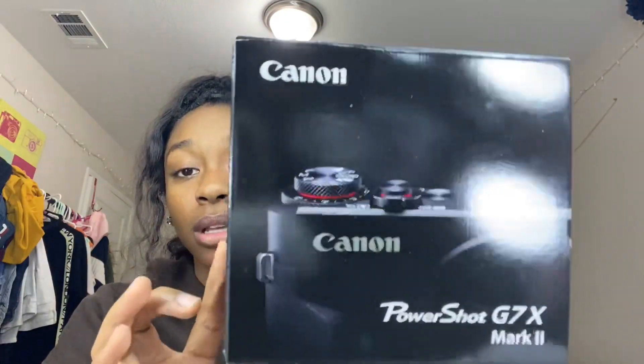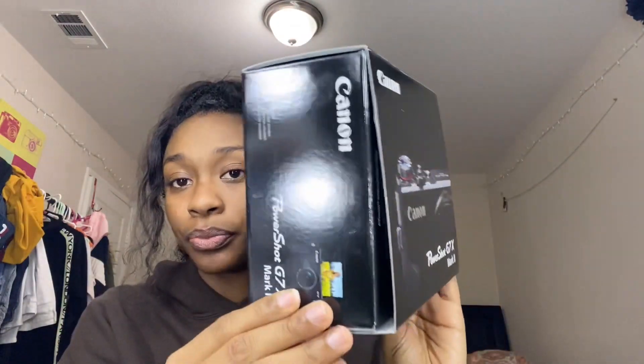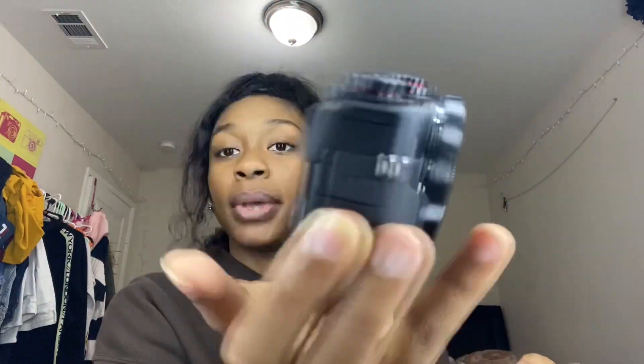This is what the box looks like. I already opened it, but this is how it came — and this is the actual camera. As you can see, this bad boy is right here.